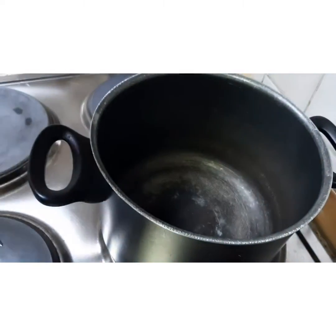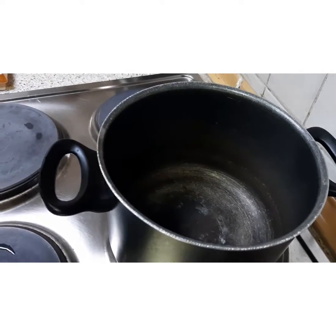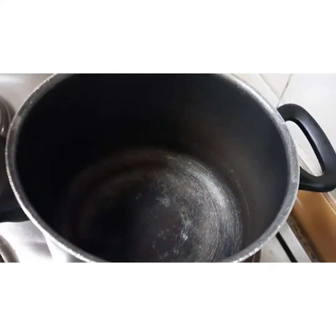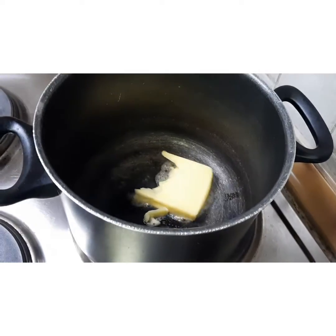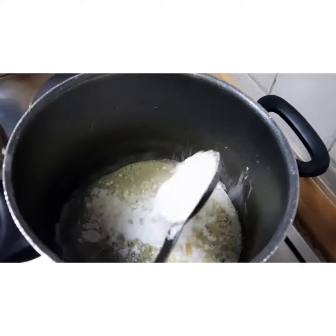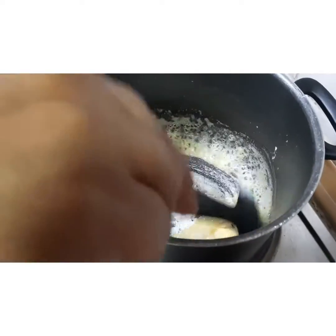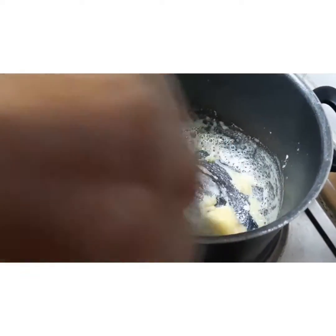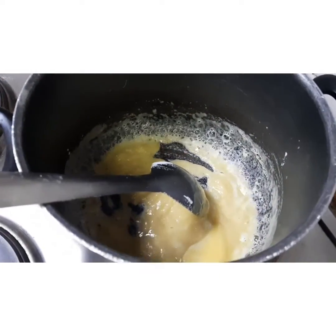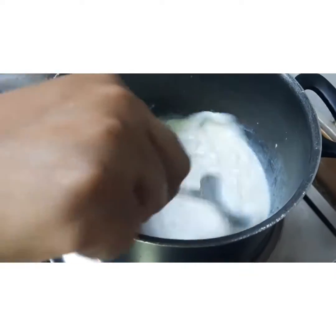For white sauce I have taken Amul butter — around two tablespoons. Once your pan is hot, add the butter and allow it to melt. Now once the butter has melted, I am adding around one tablespoon of maida and stirring it extremely well so that no lumps are formed.